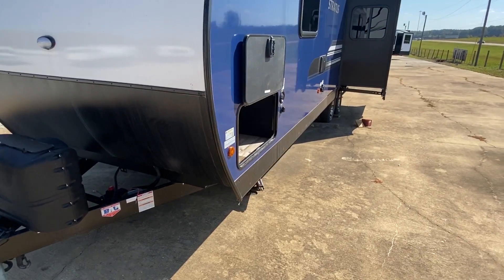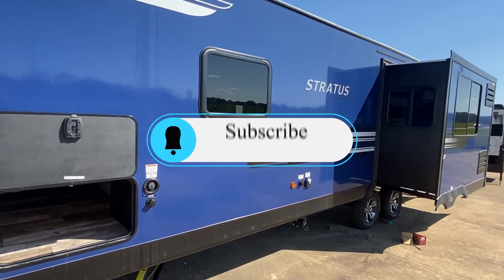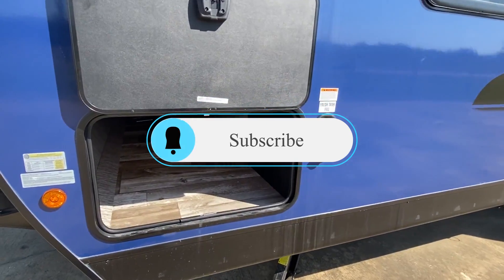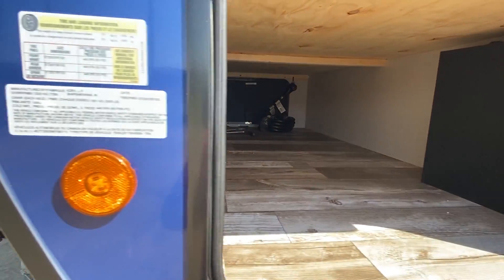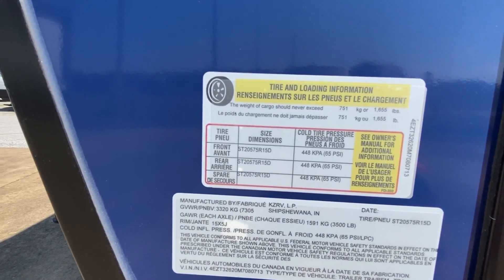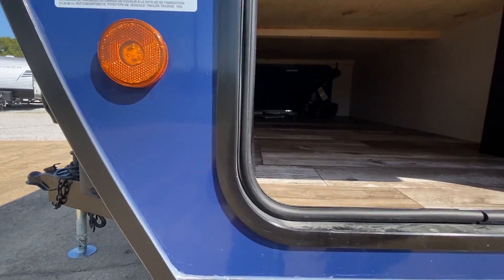Thank you for watching, for real. If you enjoy content like this, be sure to hit that subscribe button and that notification bell so you'll know when we post other videos like this. Here's the storage bay, and here are all the numbers on this one — you want to screenshot that and have that.